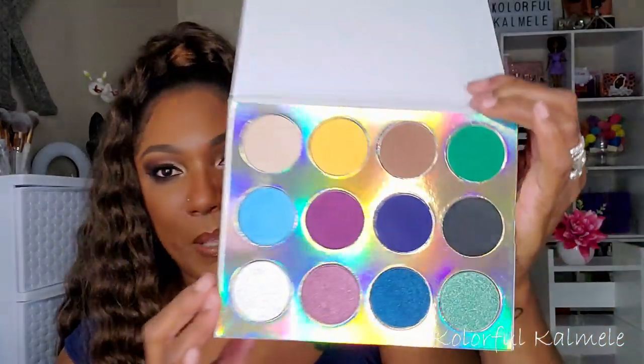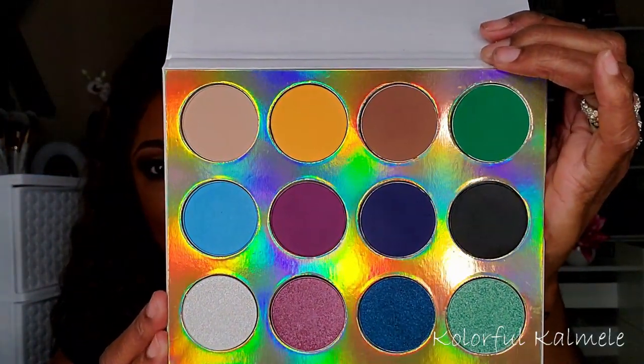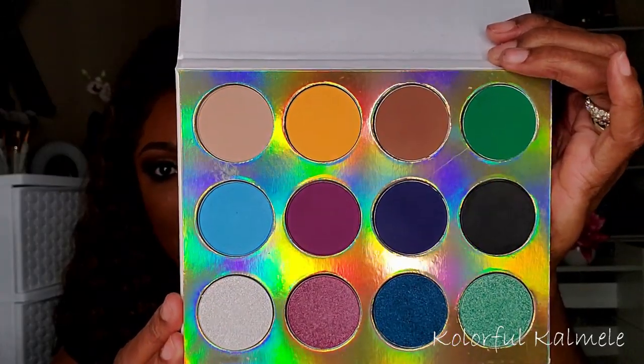I picked up a couple of items from Rose Glam Boutique. The Enchanted Forest palette — my friend Lili did a video using it and her look made me buy it. It's a pretty large palette from an indie brand and they were sold out; I don't even know if they've restocked it. I also snagged their Mystic Glow Highlight Palette while I was on the website.